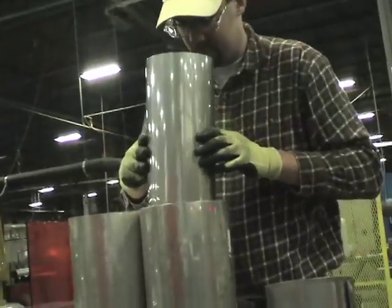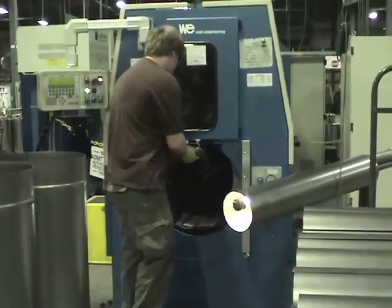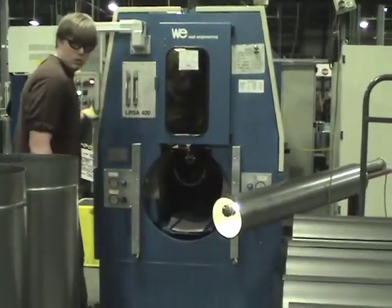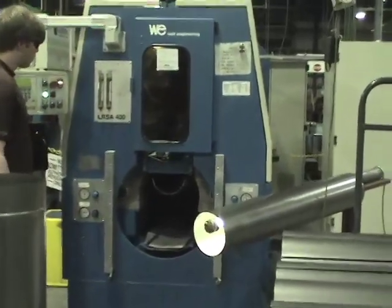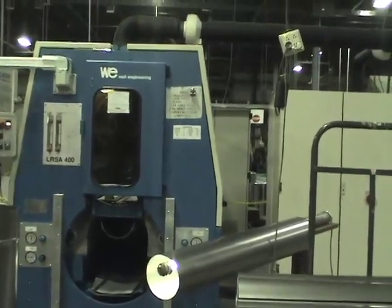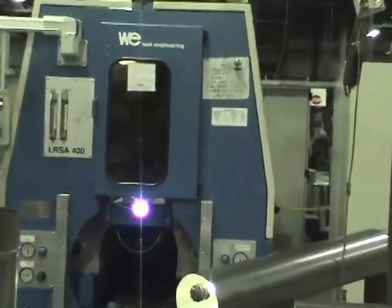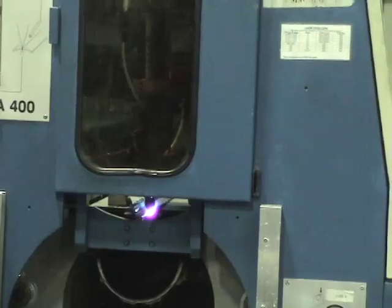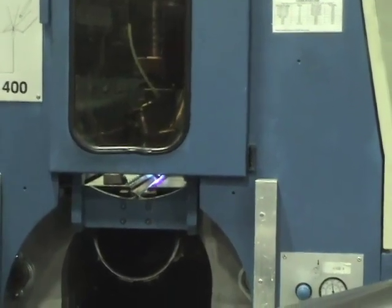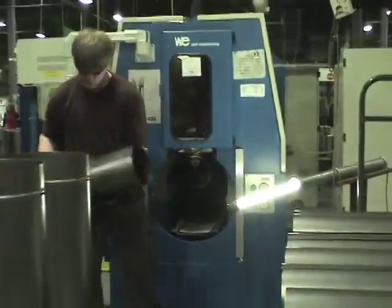The stacked pipe is then prepared for seam welding. After rolling, the pipe is placed in a laser welding machine, which welds the entire seam. After completion of the weld, the pipe is set onto a bright light to carefully inspect the seam for pinholes.